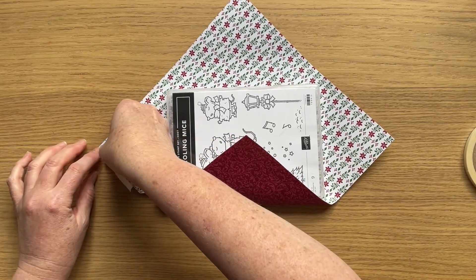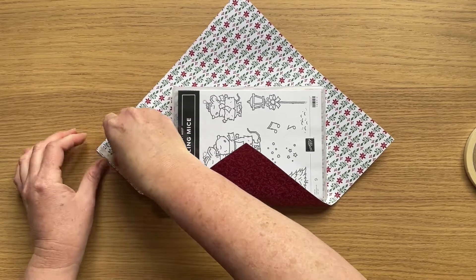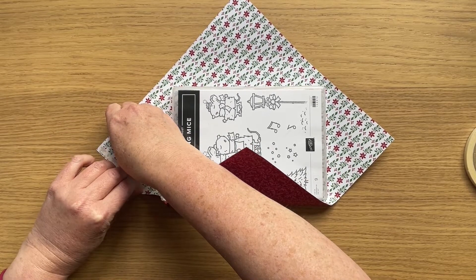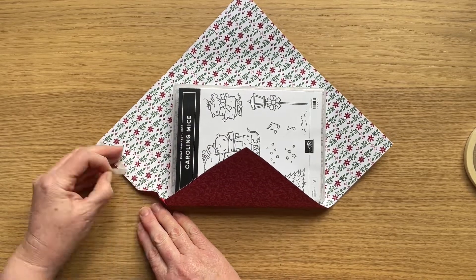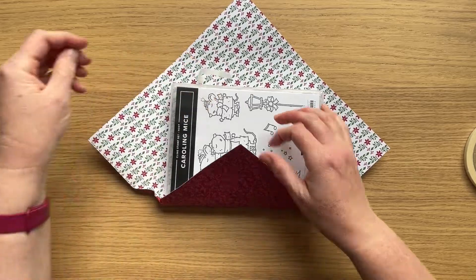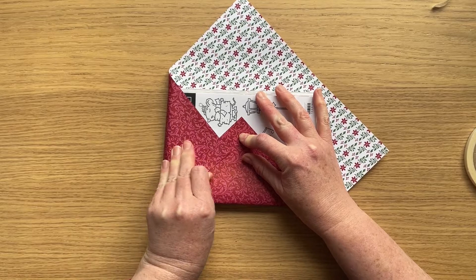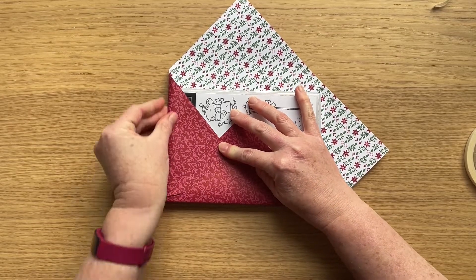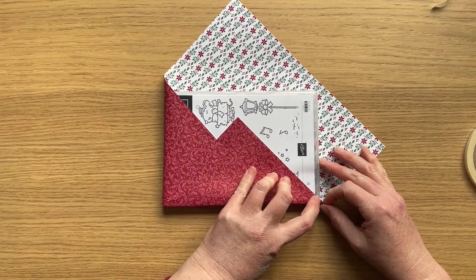Then all you need to do is place the stamp set in the middle of that sheet, bring up the bottom, fold in the left side, and you'll see in the video how to just tweak that little corner piece so that it's not bulky. You want it to be really nice and sharp along the fold, so be really quite firm when you're pulling the page across.